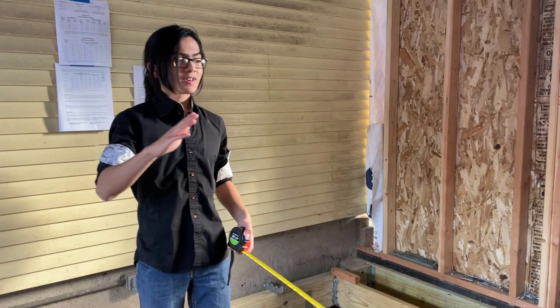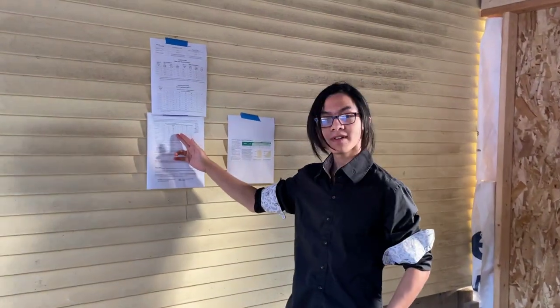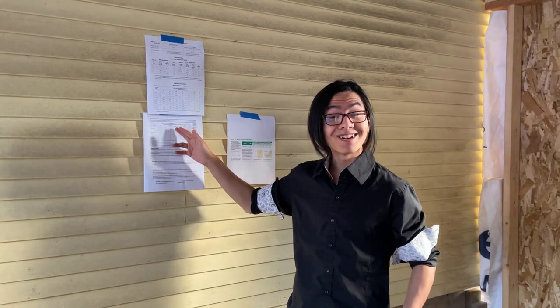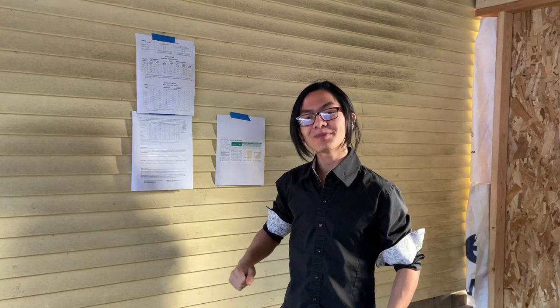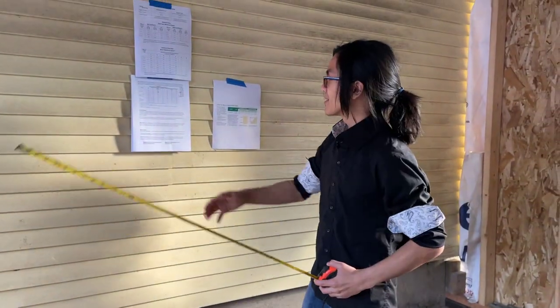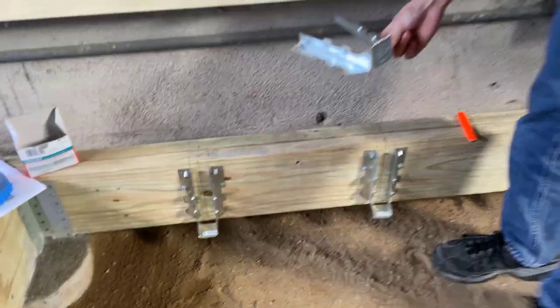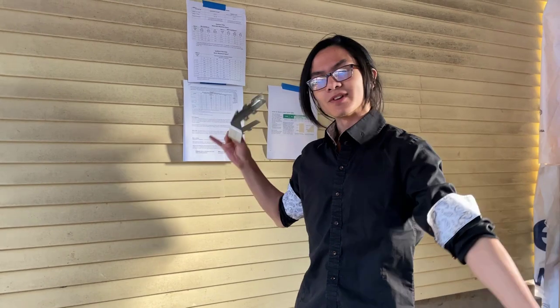If you want to cover a longer distance than is allowed by the guidelines, you have two options. You can either put it on a cantilever, or you can decrease the spacing between the joists. For spacing, instead of using 16 inches, you can use a 12-inch spacing, and that will allow you to support a longer span according to the guidelines.